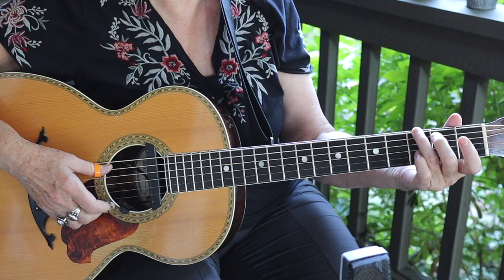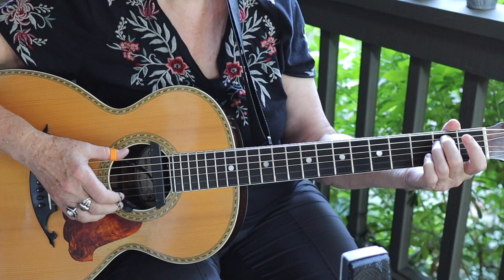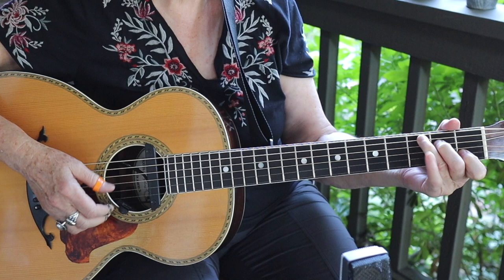Now we're going to put in a little bass run from the G down to the F sharp and into our E, where we're also going to get that little syncopation with the pinky in the left hand, and a C.